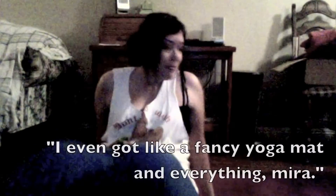So this is me doing yoga — I hope you enjoy it. I even got a fancy yoga mat and everything. Go ahead and inhale your arms all the way out and up. As you breathe out, go and fold all the way over your legs. Let your head be nice and heavy.